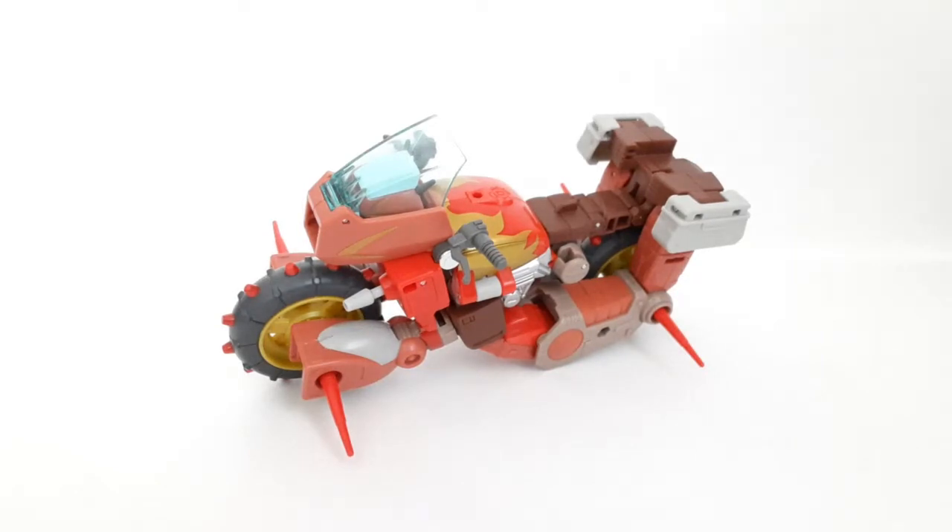Hey guys, it's Charles Short Reaser and today we're going to take a look at the Transformers Studio Series 86 Voyager Class Wreck-Gar. So here he is in his motorcycle mode. It's about time I'm reviewing Wreck-Gar, and about time we got an actually very good G1-accurate Wreck-Gar figure.